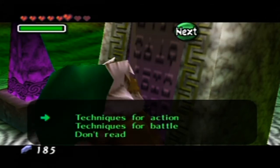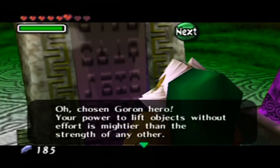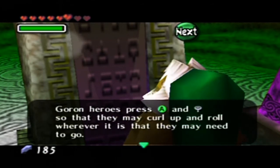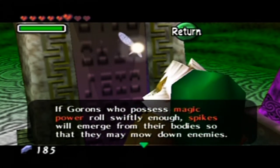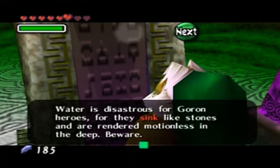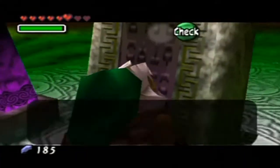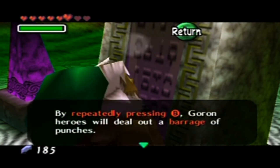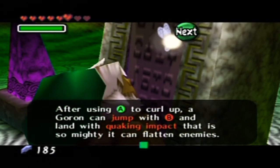Yes, I'd like to read that now — techniques for action in battle. Outchosen Goron Hero, your power to lift objects without effort is mightier than any other, and your heart is filled with compassion kinder than any other. Goron Heroes press A and the control stick to curl up and roll. If a Goron with magic power rolls swiftly and speeds up, spikes will emerge from their body so they may mow down enemies. Water is disastrous for Goron Heroes — they sink like stones and are rendered motionless in the deep. Beware.